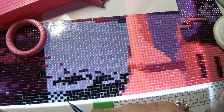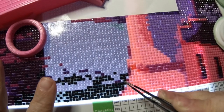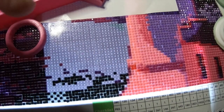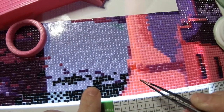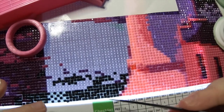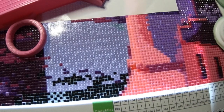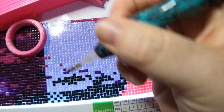Oh, this color — 310 is the worst out of all of these diamonds. Some are perfectly shaped, some are way too small or too big. 310 seems to be way too small, almost all of them.